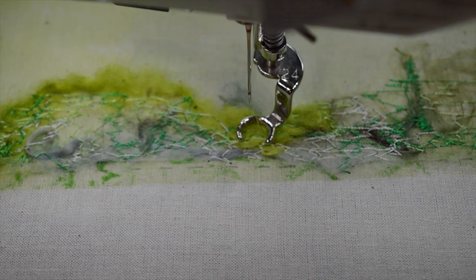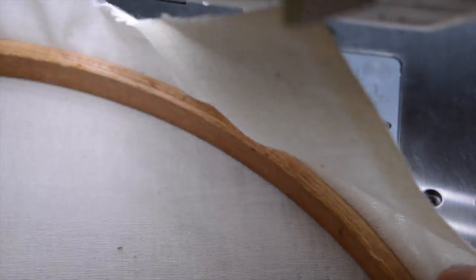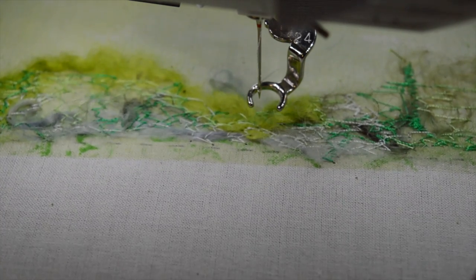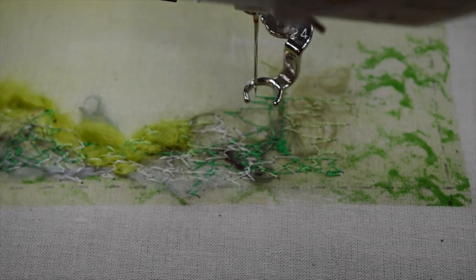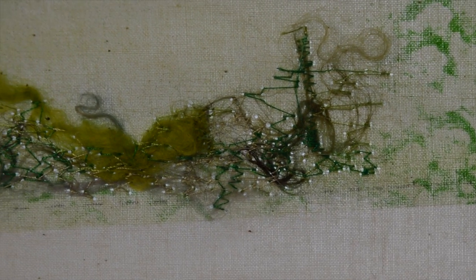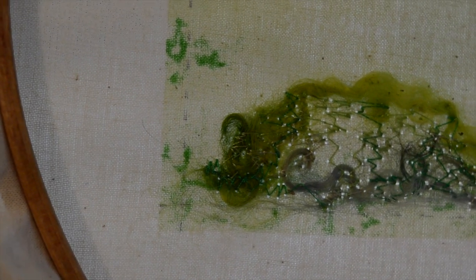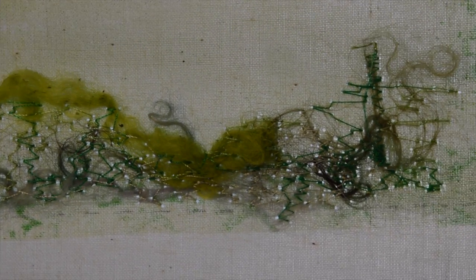I'm quite happy with that so I'll stop there and cut the thread. Just shows you what I've done — it's really quite haphazard, just doodling away, but that's going to be great. We can work from that and now I'm ready to draw my flowers.